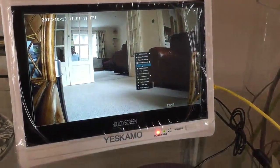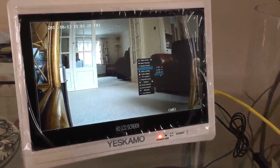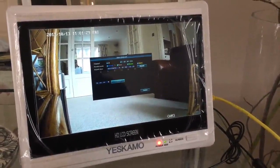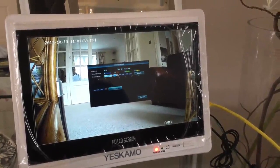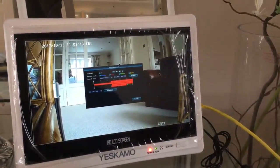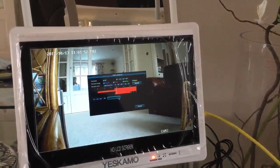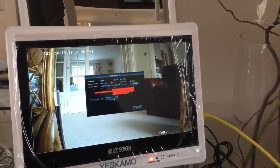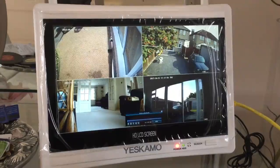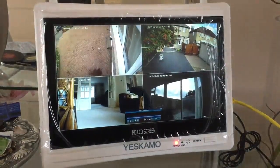Now I'd like to talk about video playback. You can choose it from the menu — last 5 minutes, 10 minutes, 30 minutes — or do a manual search, which is the most useful. You can choose the date and time and which cameras. I'll choose yesterday's date and do a search, and it shows me what the cameras have recorded. Choosing playback, here you can see images from all four cameras, and I can skip or go further.